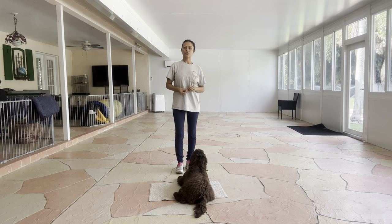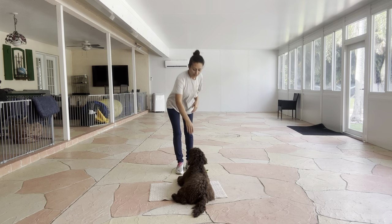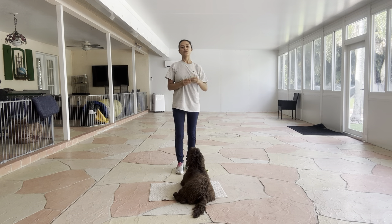Now I'm going to treat multiple times to show Yogi that the stay is applied. Tap on the head to release, and I'll toss a cookie so we can do it again.